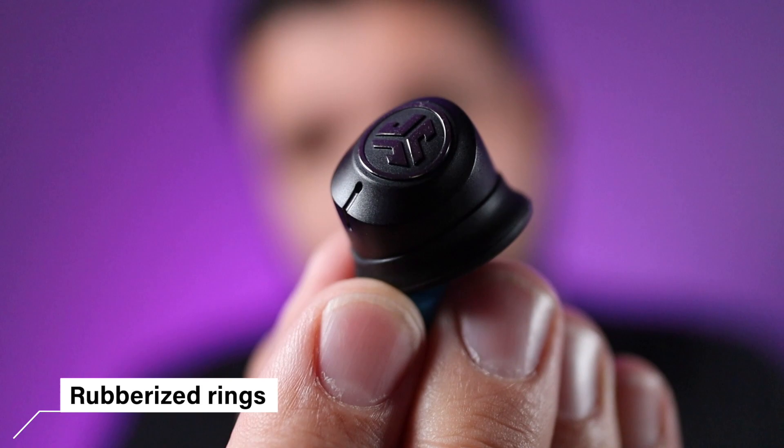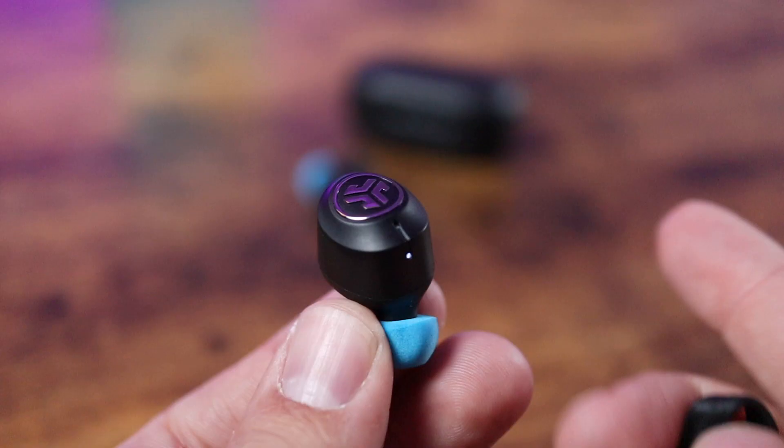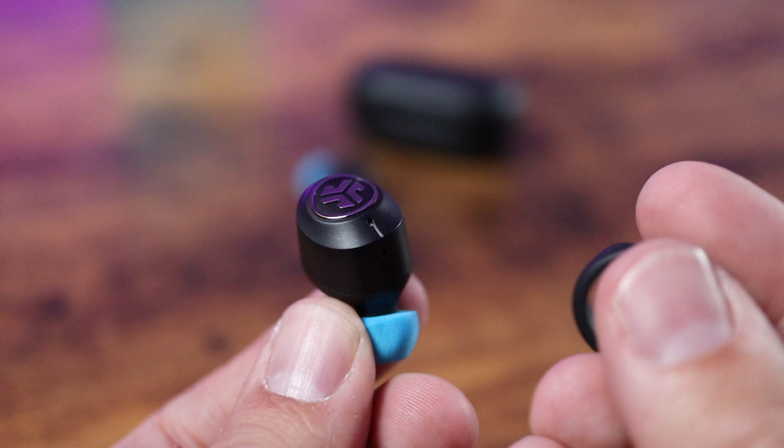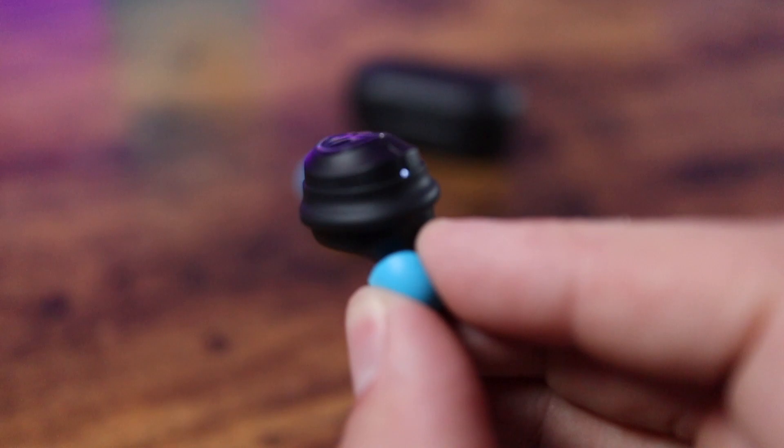Outside of the foam tips, they're exactly the same design. They do come with rubberized rings around the outside so you can customize the fit. I generally take these off, but this time I decided to keep them on — and honestly, if you have a problem with the JBuds Airs staying in your ears, keep those rubberized rings on. I've been absolutely surprised how difficult it is to get them back out of my ear. Take them off if they don't feel comfortable, but they're a great addition to help customize the fit.